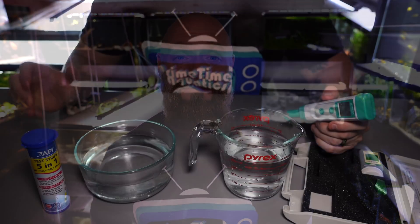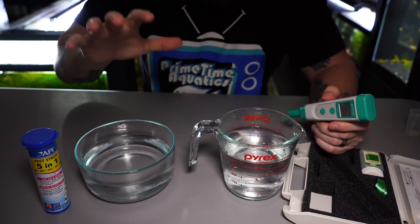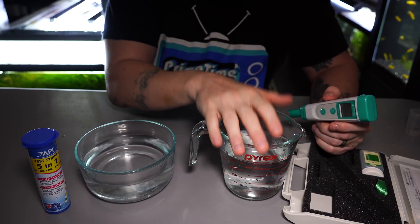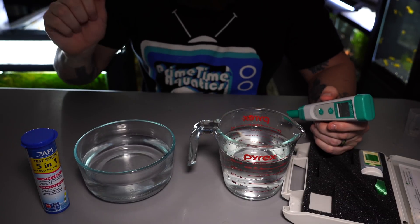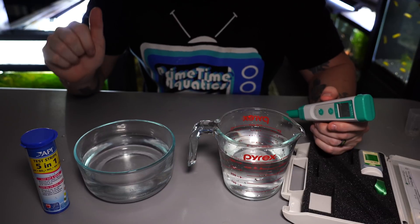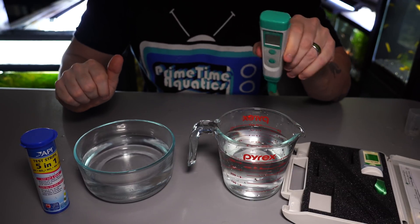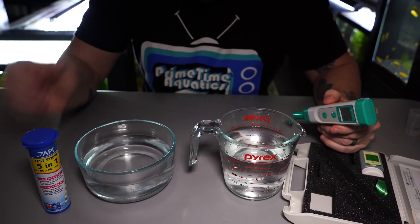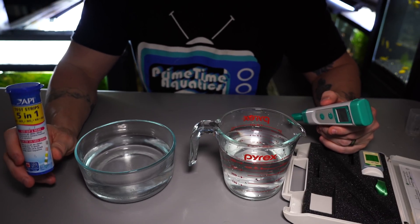So let's go ahead and compare our tap water versus rainwater and get into the water parameters. We have our rainwater collected in this Tupperware here, and our Pyrex has our tap water. We're going to compare the pH, the GH, and the KH. For the pH we're going to use our pH meter, and for our KH and GH we're going to use these API 501 test strips.